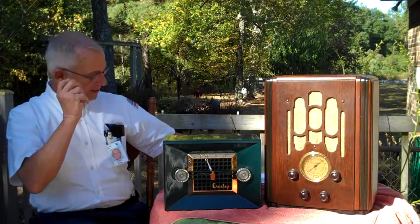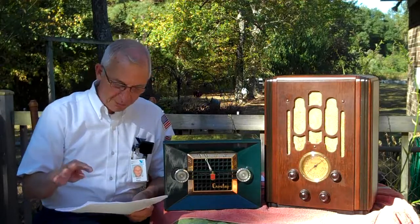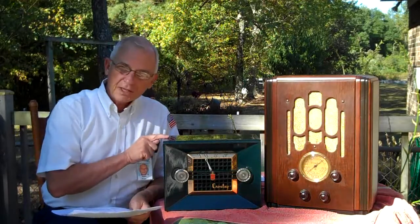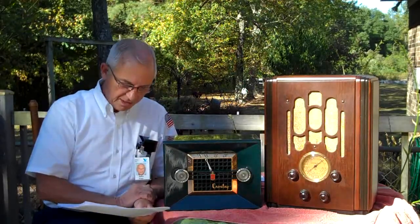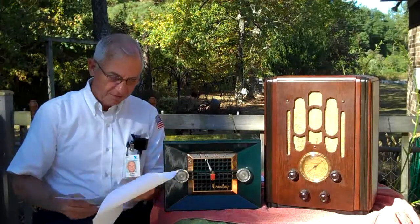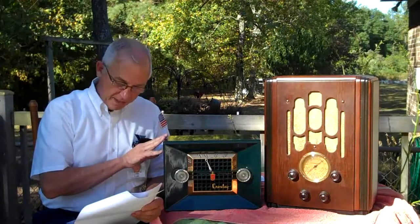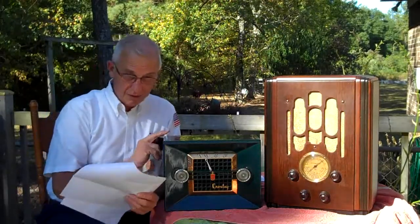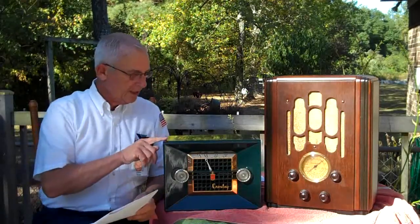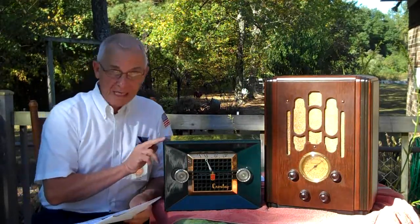I did a little research on the radio and it turns out it's from 1951 or thereabouts — pre-1951. It's one of the earliest AA5 radios, actually. There's no transformer in it and it has five tubes. It's the model 11109U, which is significant because there were three other colors: the 106U was black, the 107U was beige, and the 108U was burgundy — which looks really nice. Anyway, this is a Bakelite radio called Hunter Green. I really like it.